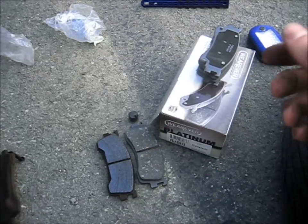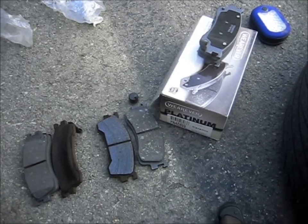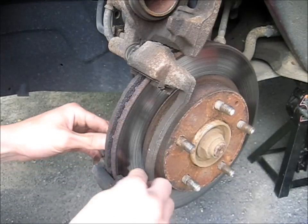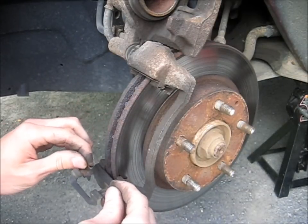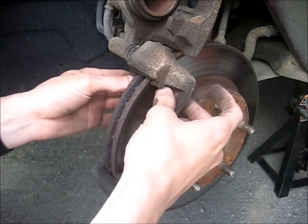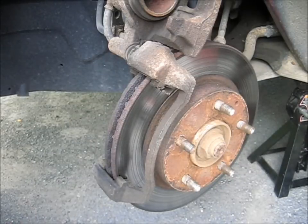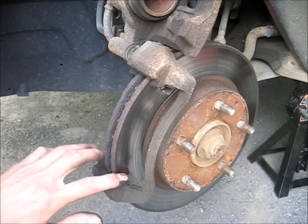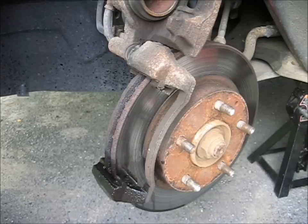So we can just swap these in to exactly where the old ones came off and start putting it back together. Now I'm going to take all these little shims out, get everything clean — just use brake parts cleaner and a toothbrush before we put it all back together, so the grease has a nice clean surface to go onto. I'm going to spray this stuff and use a toothbrush.